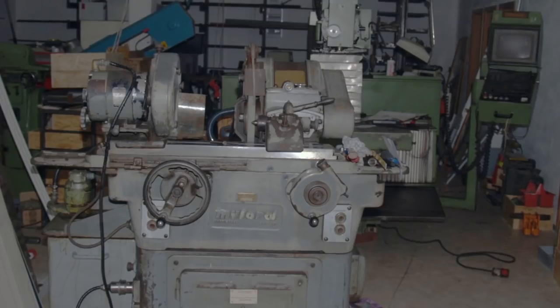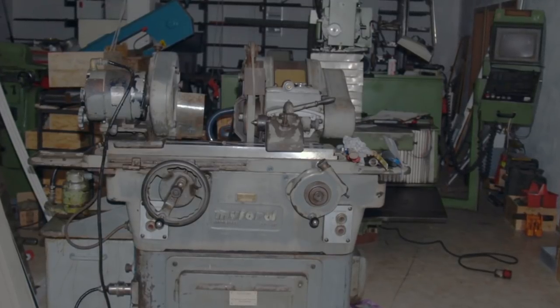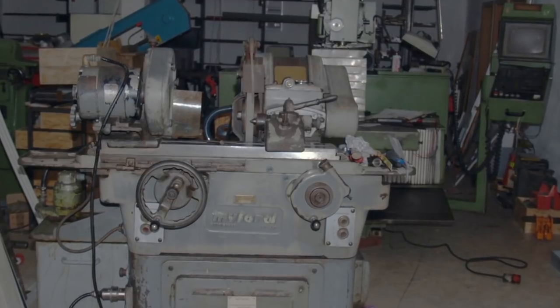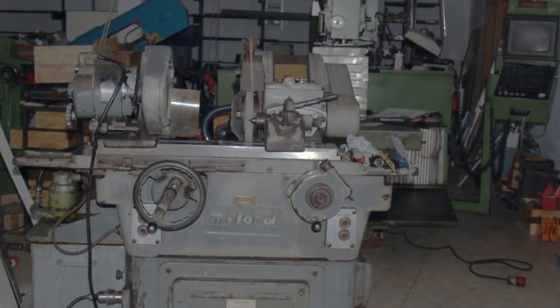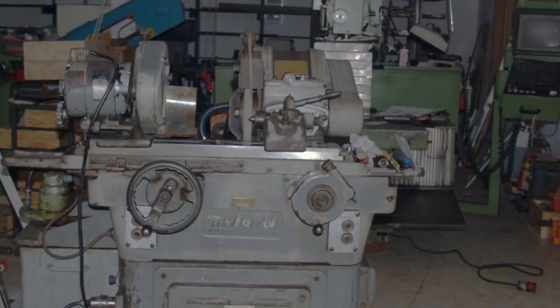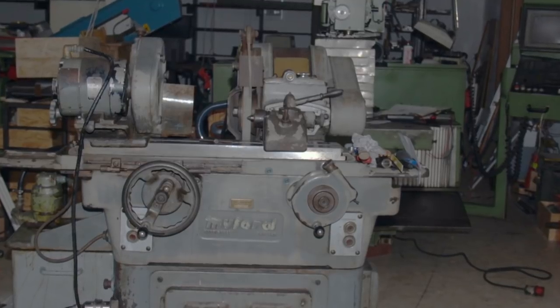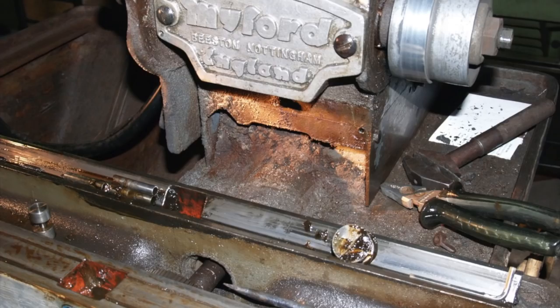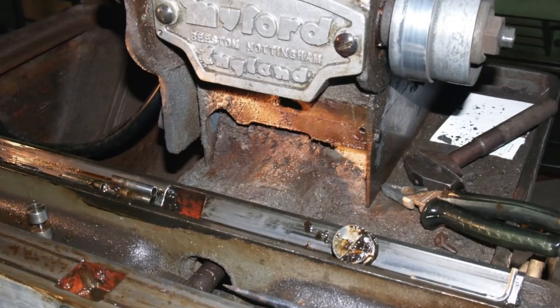Hi, today I will show you my MyFord Cylindrical Grinder I bought 10 years ago. That's how she looked like when I bought her and you may be astonished how she looks now. Let me show you some pictures and how I realized what pile of rust she was.